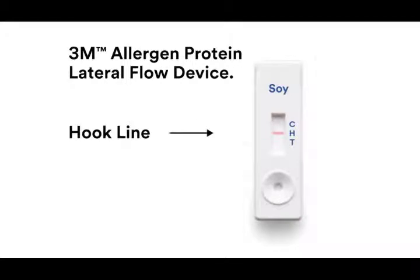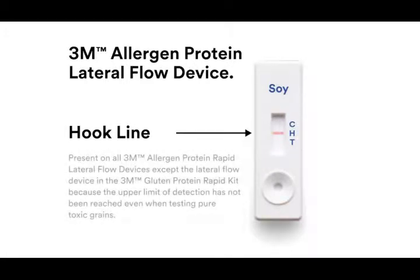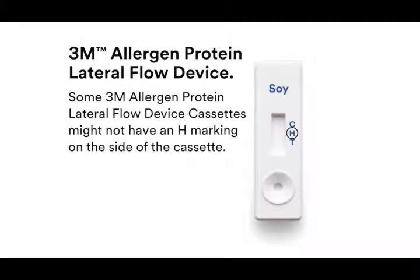The hook line is next to the letter H and sits between the T and C lines. This line safeguards against false negatives if excessive amounts of protein are present in the sample. The hook line is present on all 3M allergen protein lateral flow devices except the lateral flow device in the 3M gluten protein rapid kit. Note that some cassettes might not have an H marking on the side of the cassette.